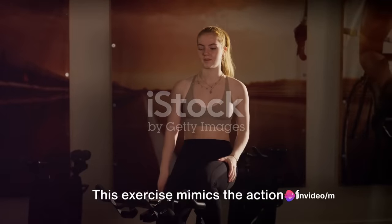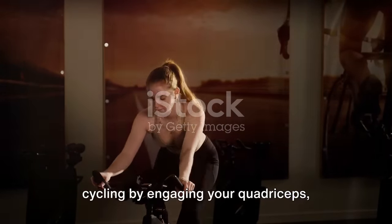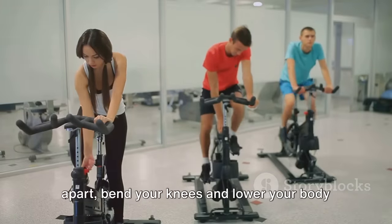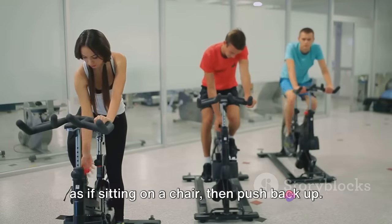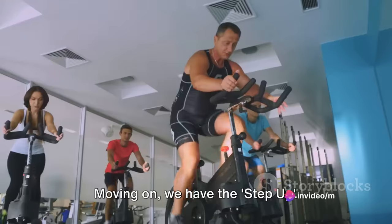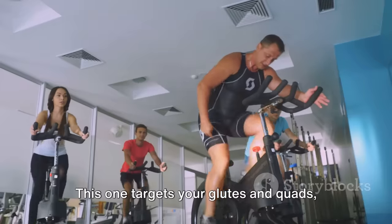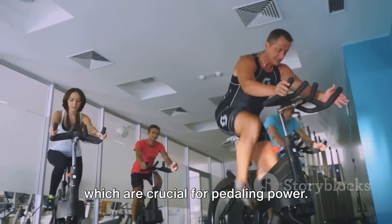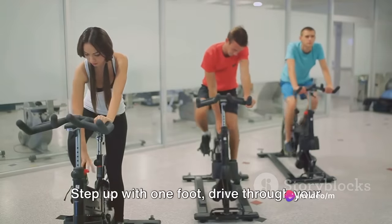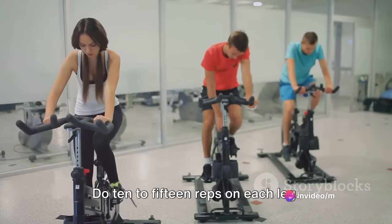Next up is the squat. This exercise mimics the action of cycling by engaging your quadriceps, hamstrings, and glutes. Stand with your feet shoulder-width apart, bend your knees and lower your body as if sitting on a chair, then push back up. Repeat for 10 to 15 reps. Moving on, we have the step-up. This one targets your glutes and quads, which are crucial for pedaling power. Find a step or bench about knee height. Step up with one foot, drive through your heel to bring your other foot up, then step back down. Do 10 to 15 reps on each leg.